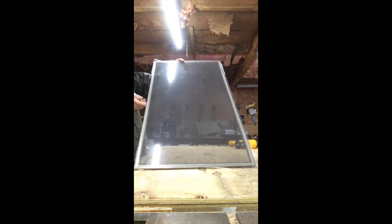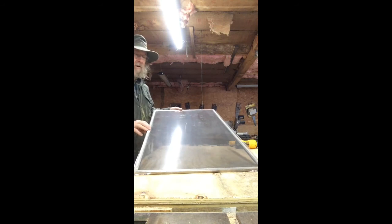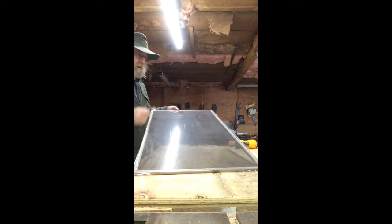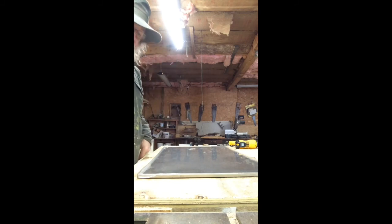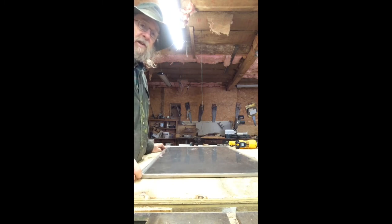Look at that - pretty cool, right? Storm window for pennies. Any screen you can take out, you can do this with. We did one yesterday for the rec room - that window was five feet by six feet. I had to make a wooden frame with a split down the middle to hold it up, put this on there with my son and it was done in about ten minutes. In summertime you can just peel this off, get the tape off, and your screen is a screen again. I'm always looking for the least expensive way to do things and I like to help other people find cheap ways to save money too.